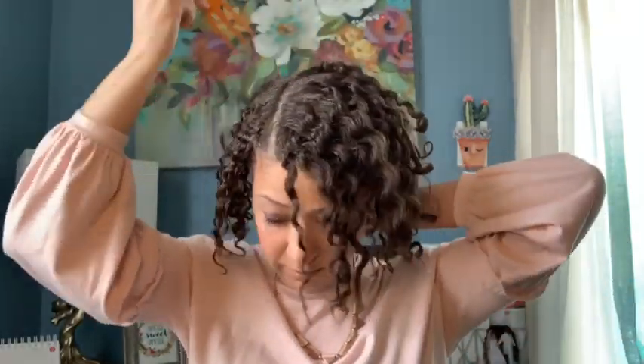I'm still getting used to picking it out. I've never worn a twist out in public yet because I've never felt like it actually looked good enough. My son's girlfriend Jada — shout out to Jada — she recommended that I start with the roots of the hair to add volume, and that's what I'm going to do. Focusing on the roots helps me avoid too much frizz.